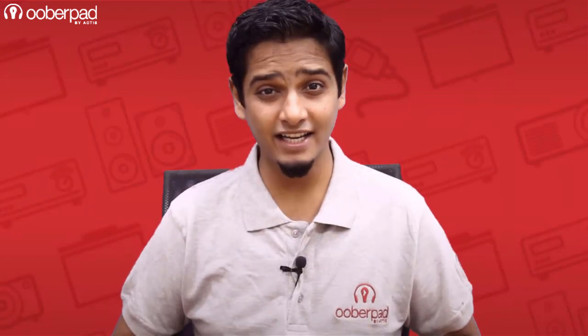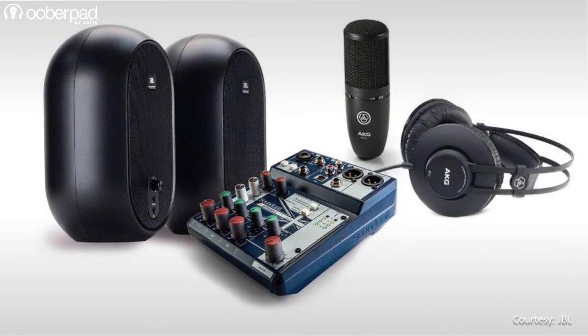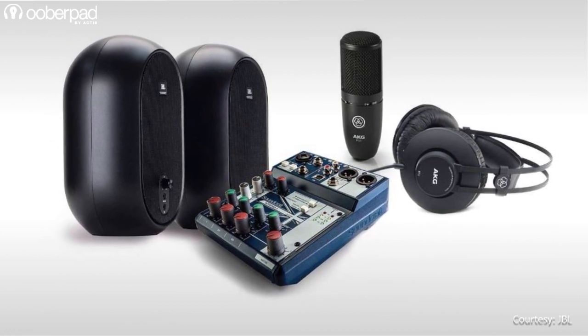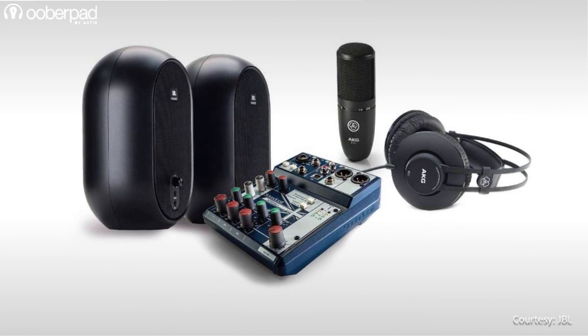Hello and welcome to Uberpad, India's first smart AV e-commerce store. Today we're doing a feature roundup of the JBL Professional Recording Bundle for content creators, podcasting, vlogging, instrument and voice recording and more. There's a lot going on in this package, so pay close attention.